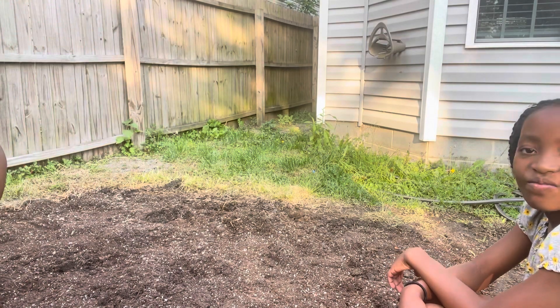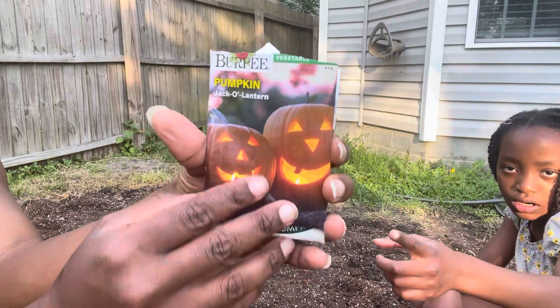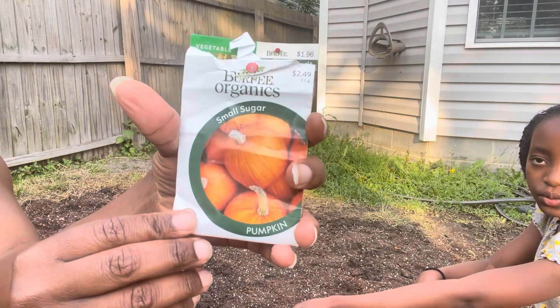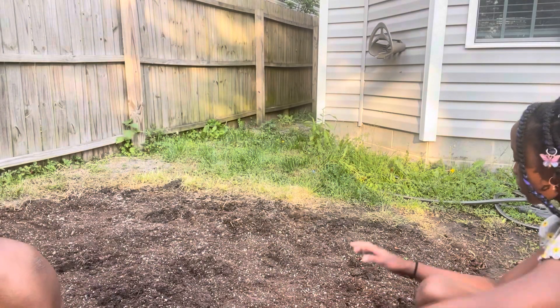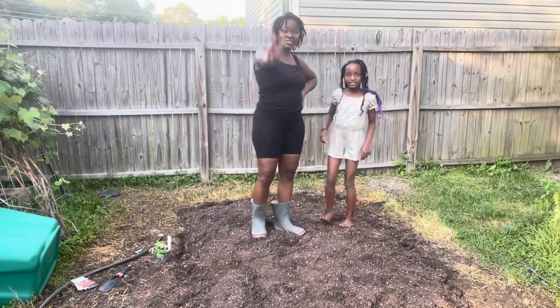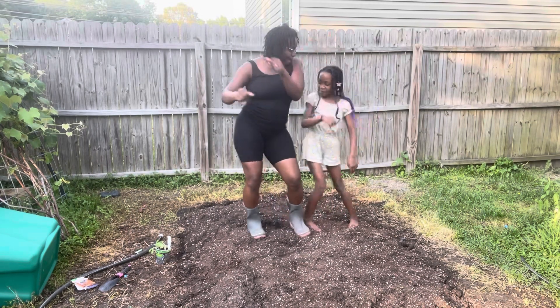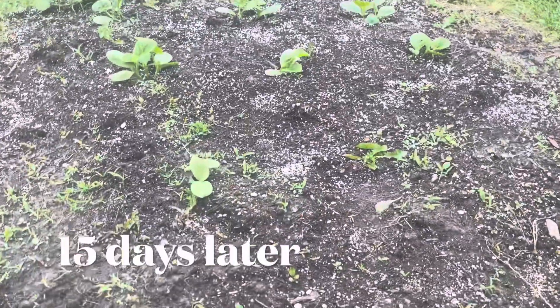So, recap of what we planted: the jack-o'-lantern and the big moon. The small sugar we didn't plant yet. The big moon we did in the front, and all the pumpkins have come up.